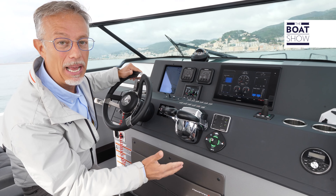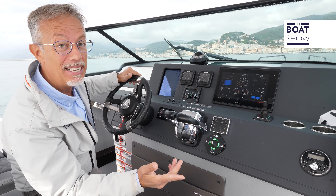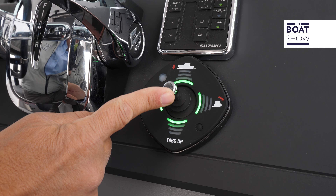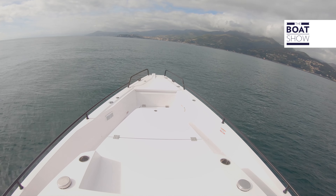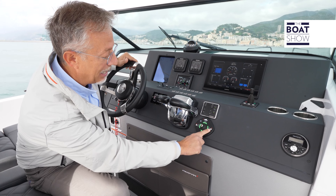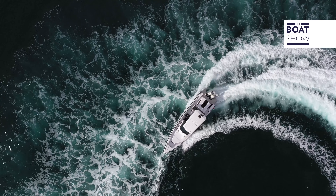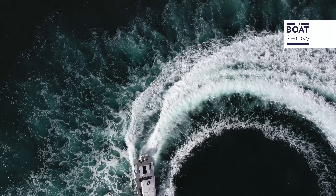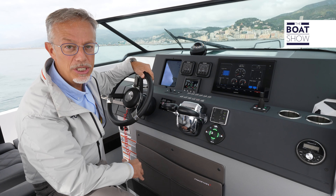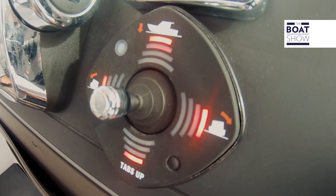On the navigation bridge there is a joystick to manage the flaps. This is a much more intuitive command than the usual switches, because you just have to follow the symbols. For example, if you want to lower the bow, follow the arrow and move the control in that direction. If you want to change the lateral heel, act as the arrow indicates. The system has an integrated GPS that allows you to configure optimal trim positions during navigation — depending on the speed, it may be necessary to adjust the flaps in a different way, and everything is done automatically.